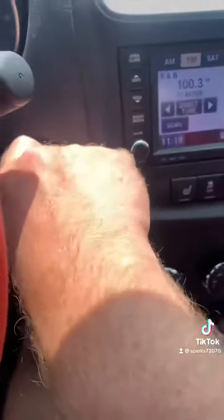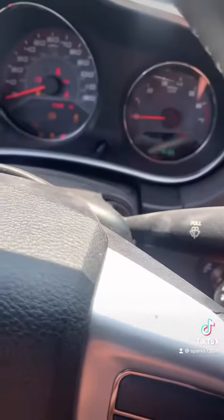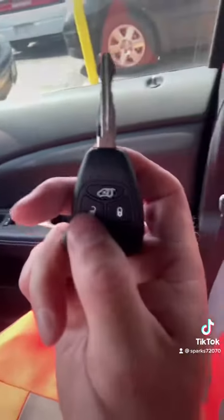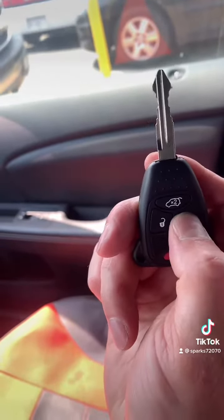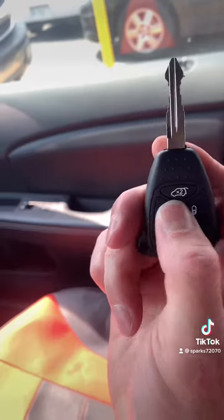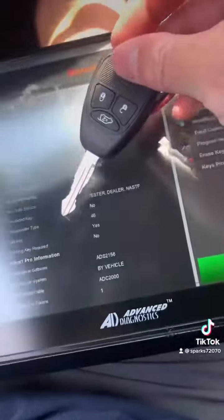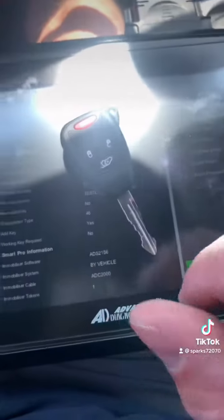Let's make sure it starts the car here — car fires right up. We're going to check the remotes out: lock, unlock — good to go. 2012 Dodge Avenger, key cut and programmed for Hartman's Towing.